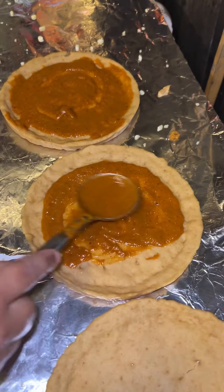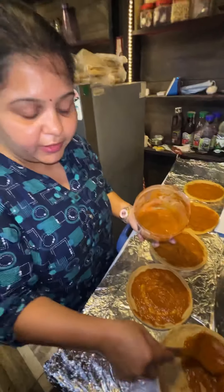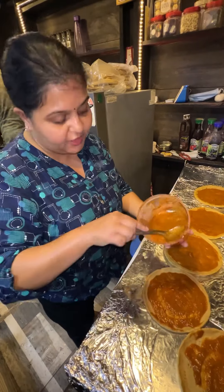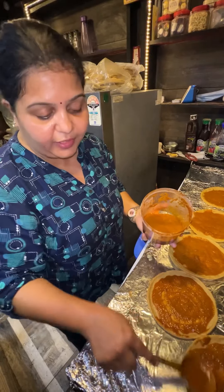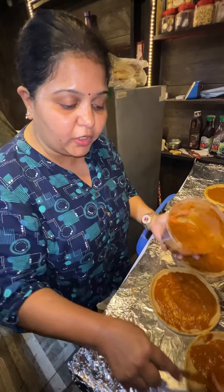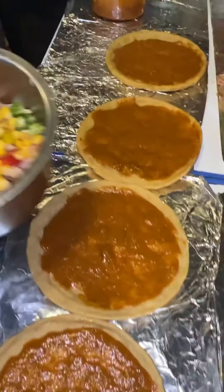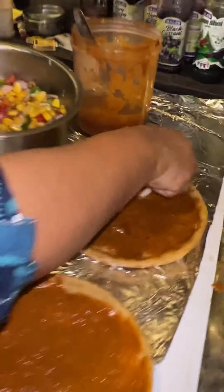The price starts at 99 onwards. Look at this — an 8-inch pizza for 99. You can keep it in the freezer and steam it, and it will feel fresh. You can keep it for 2-3 days. Put it in the oven or microwave and it will taste great.